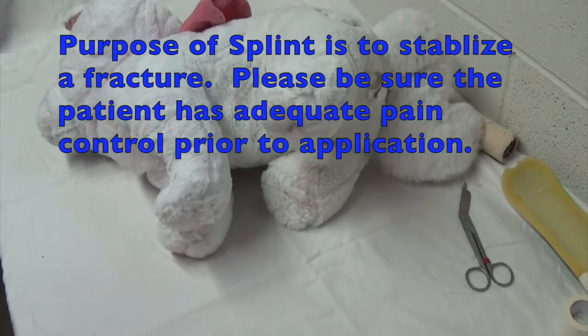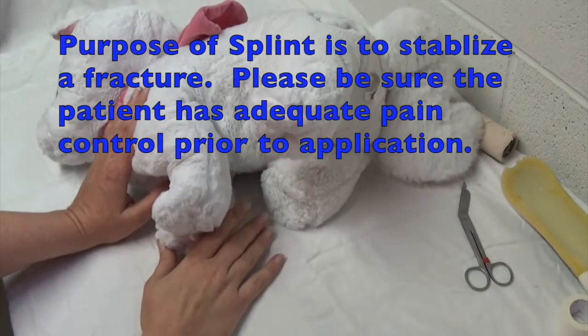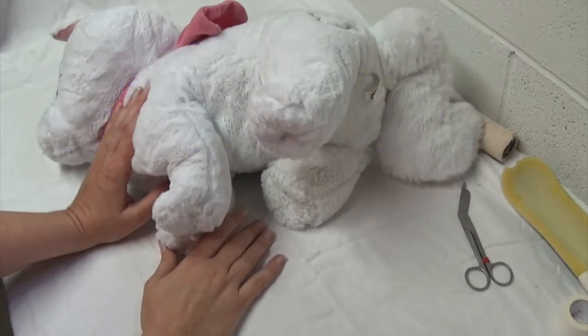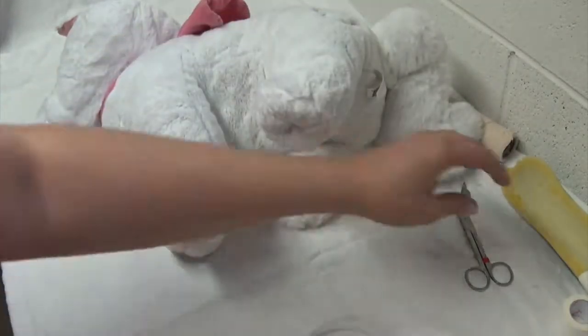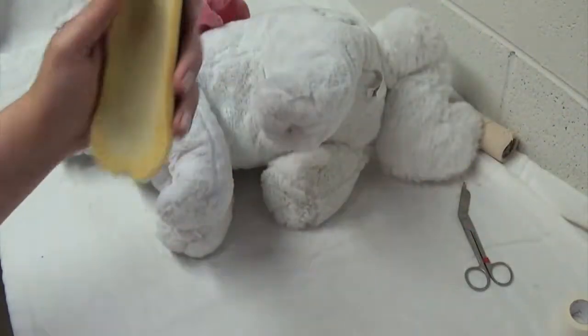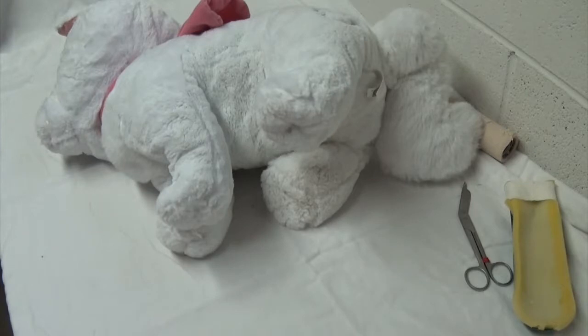For the application of the spoon splint or any splint, please make sure the patient has adequate pain medication on board — hopefully they're sedated or under anesthesia. We're going to be doing the spoon splint, and it's going to be very similar to a modified Robert Jones, just incorporating the splint into it.